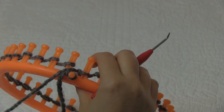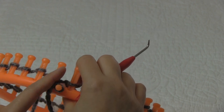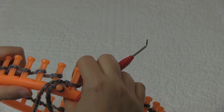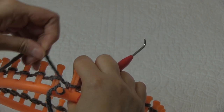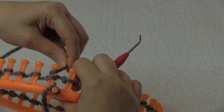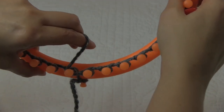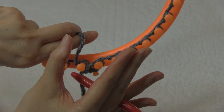Once your cast on is complete you're ready to start your u-wrap rib stitch. We're going to knit the first peg using our u-wrap, then purl, knit, purl, knit, purl all the way around - that gives us the rib effect. For the u-wrap, unlike the e-wrap where you go around the peg from the back like a cursive e, for the u-wrap you come from the front of the peg and wrap it almost like a half wrap - it looks like a u when you're wrapping the peg.